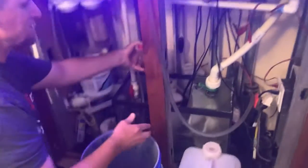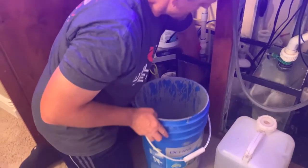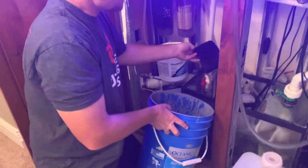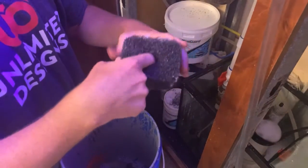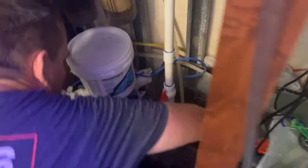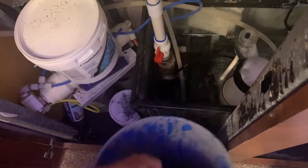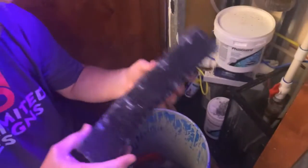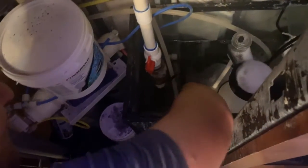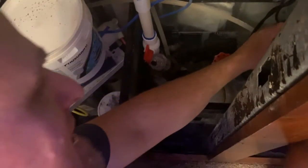Start by taking off the top of the protein skimmer — I'll show you later how to clean that out. Get your bucket, take off the small square filter — it has a hole inside that goes on top of the pump power head. Stick this inside here and put that back into its place. Then take out the long rectangular filter, put that in your bucket, and replace it with the clean one.